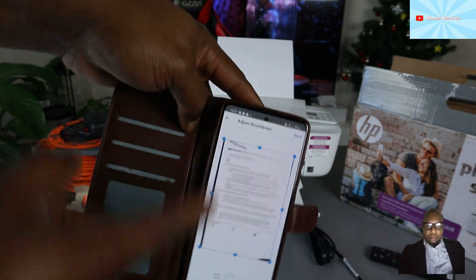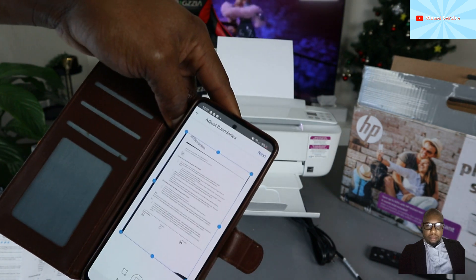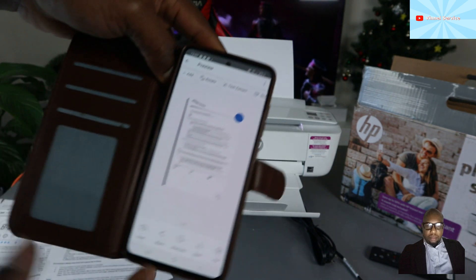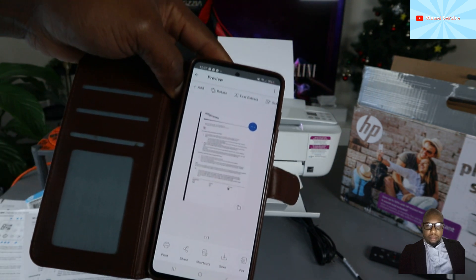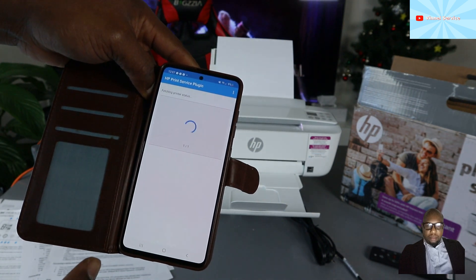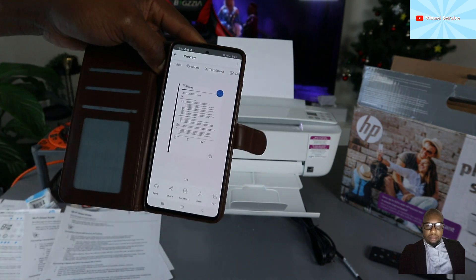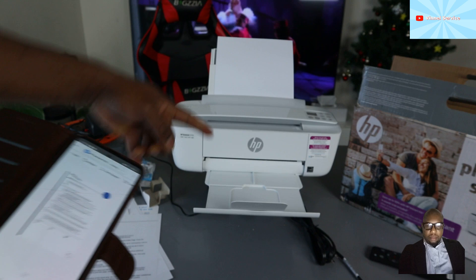Here is the scanned document. You can select it full-size — this is the document we scanned. If you want to print it out, select Next, then select Print.